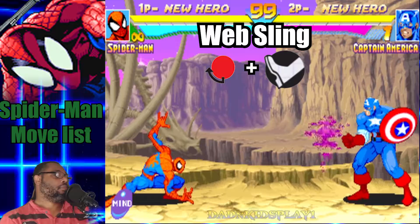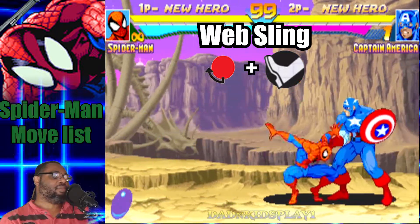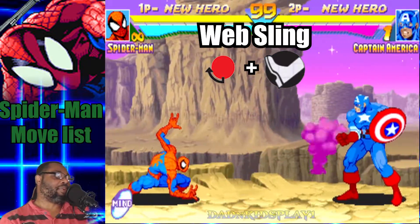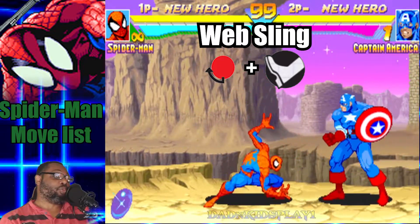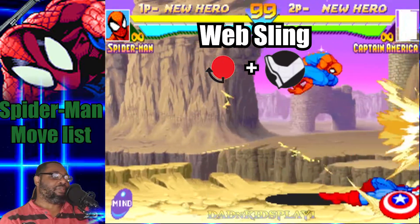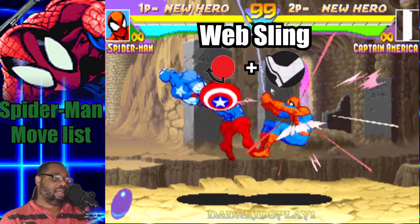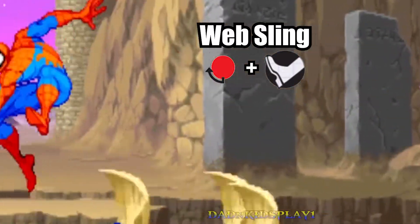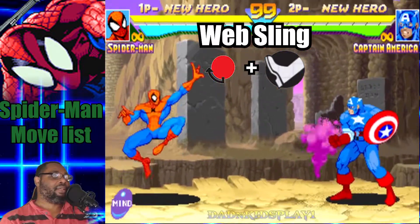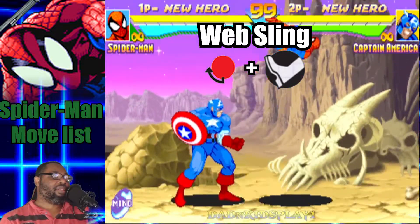Okay, moving right along. The next move we're going to talk about is the Web Sling. You do that by doing a quarter circle backwards and any kick button. Spider-Man shoots out a web and swings towards his opponent with a kick. It's like his version of the hurricane kick — he's not really spinning, but he moves across the screen towards his opponent and catches them with a slinging kick. You can also do this in mid-air the same way. So both the Web Ball and Web Sling can be done in mid-air — very effective.